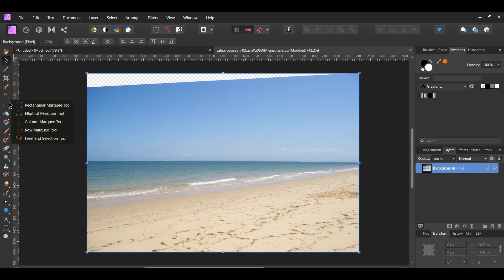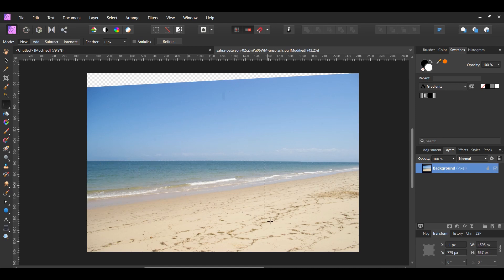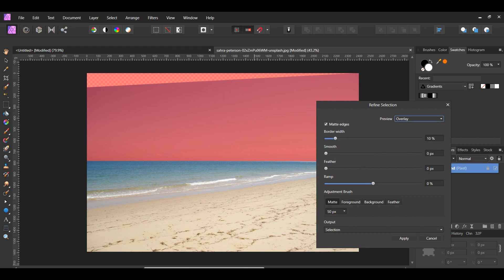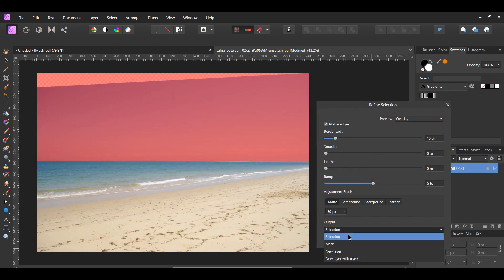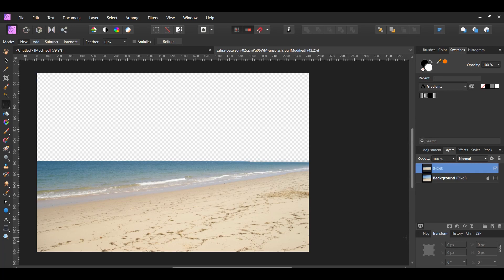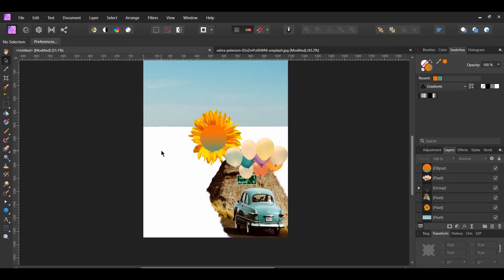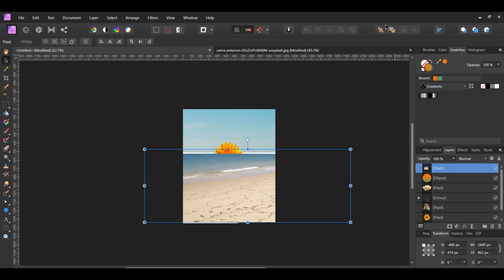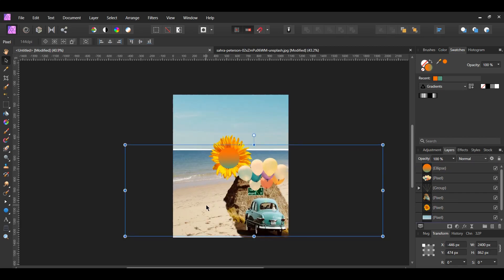Now grab the Rectangular Marquee tool from the Tools panel. Draw a rectangle around the bottom half of the image, including the water and the sand in the selection. Go to the Context Toolbar and select Refine. Set the Output to New Layer. Then copy the beach image of the new layer by pressing Ctrl+C, then go to the document and paste the beach image by pressing Ctrl+V. With the beach image selected, go to the Toolbar and select Move to Back to place the beach beneath all the other images.